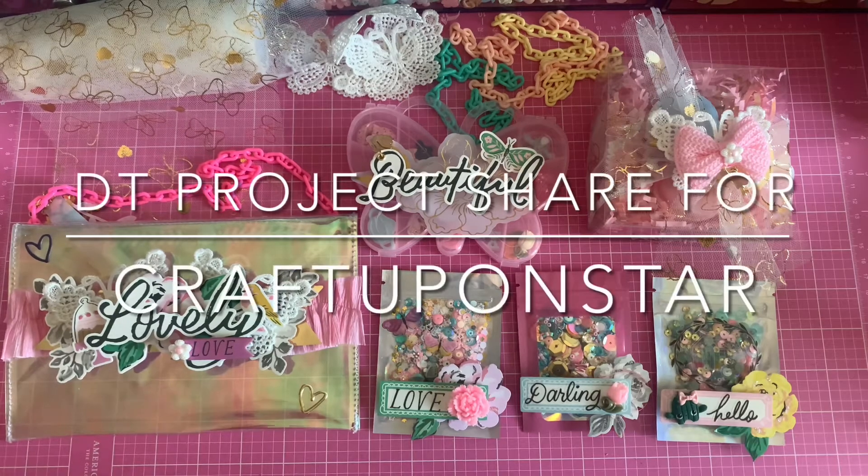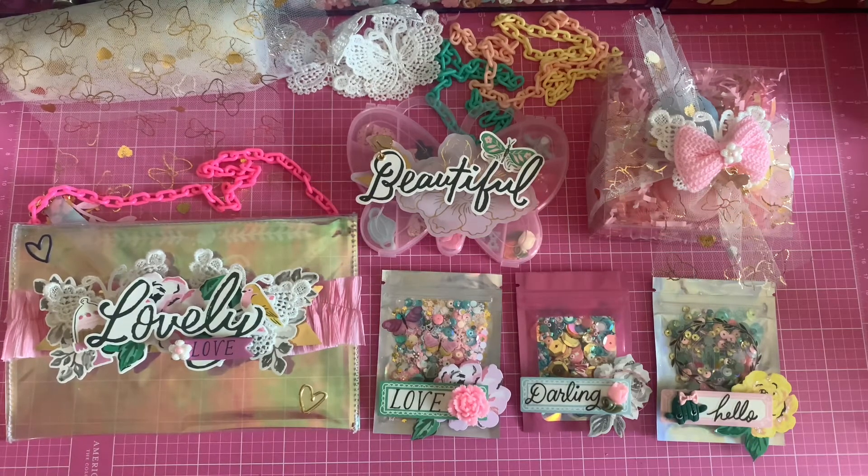Hey guys, welcome back to my channel! I'm going to show you my design team project share for Star — she is Craft Upon Star, a new Instagram seller. I'll link her below. Her launch is in two days, so make sure you guys don't miss this kit!